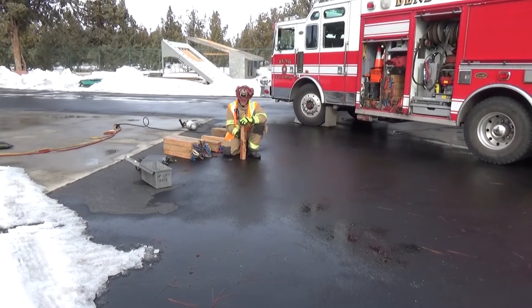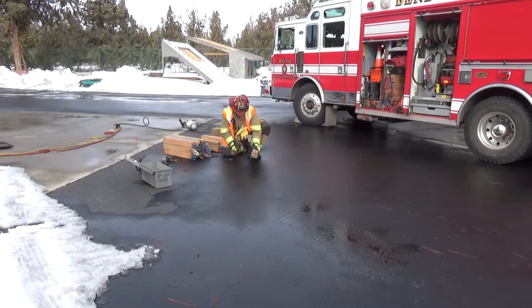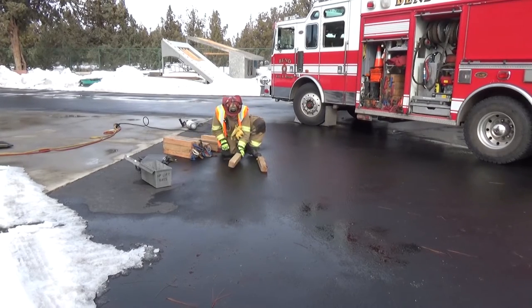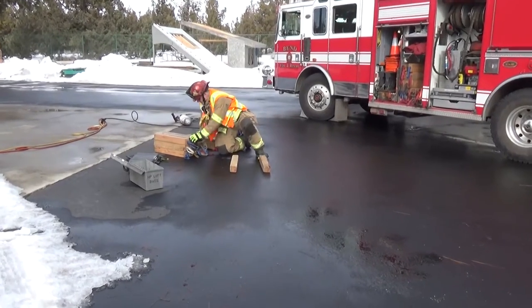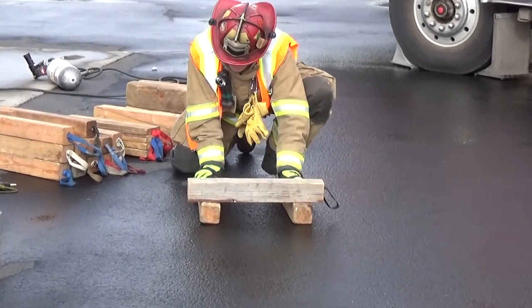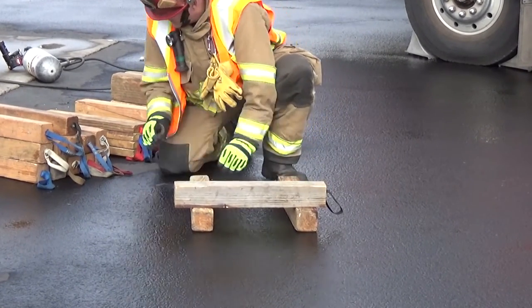This is the how-to box crib building demonstration. We're going to show you how to properly build a box crib. The 2x2 format shown here, using 4x4s, has a max capacity of 24,000 pounds, or 6,000 pounds per contact point.